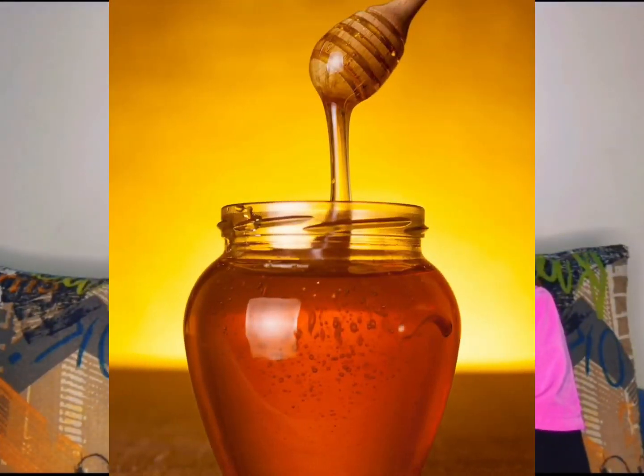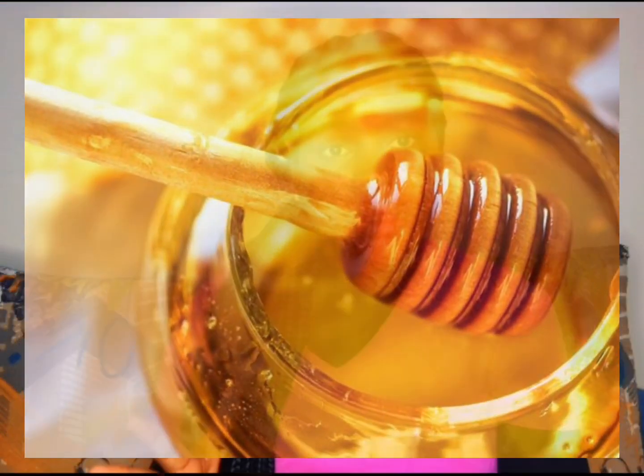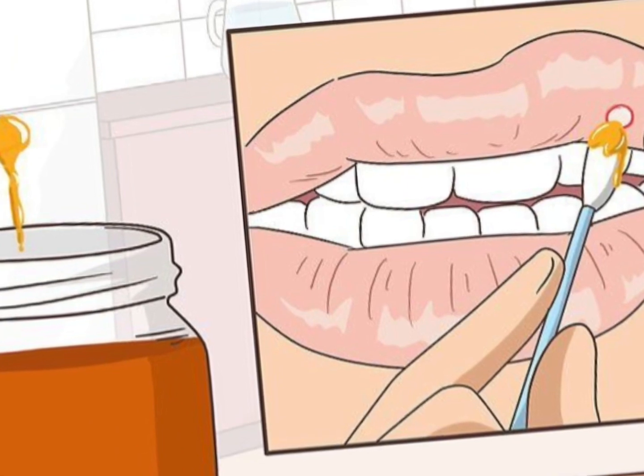Repeat this process a few times a day for relief and healing. Number three: honey. Honey has natural antibacterial properties and it can help reduce pain and inflammation associated with mouth ulcers. Apply a small amount of honey directly to the ulcer and leave it for as long as possible. You can also mix honey with a pinch of turmeric powder to enhance its healing properties.